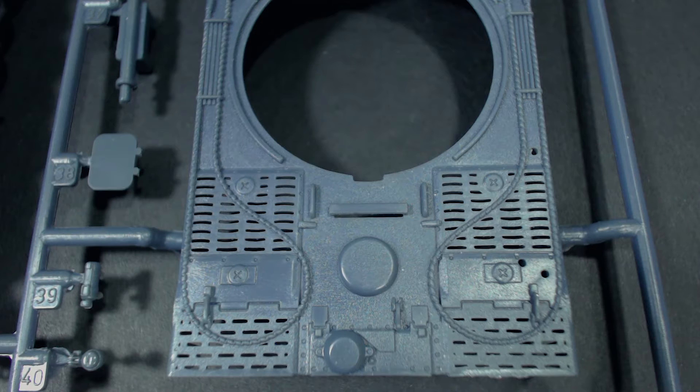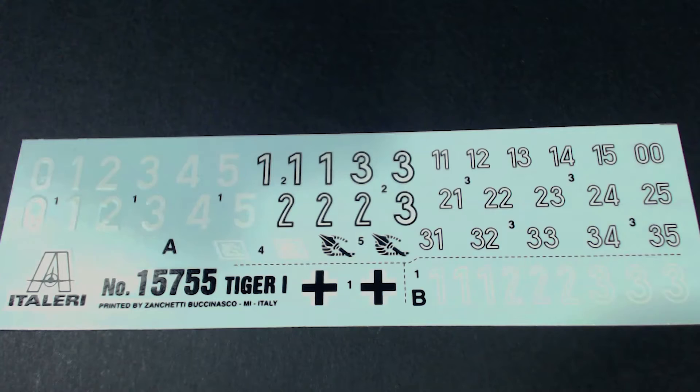Moving on, we can't forget to have a quick look at the included decals. I think they look pretty good. There are a few different choices of numbering styles you can use to mark your tiger. So let's get to building this thing.